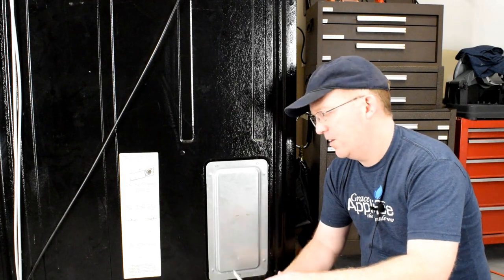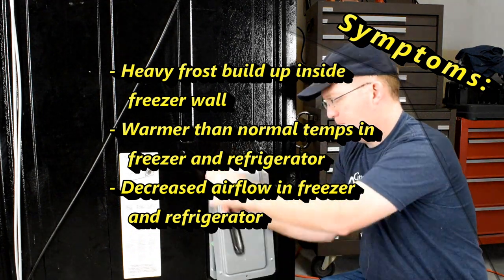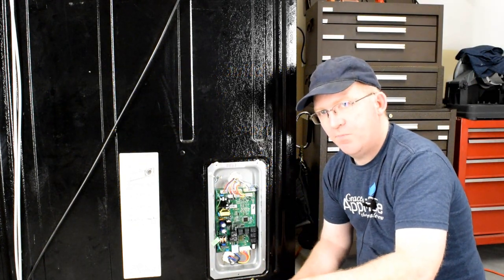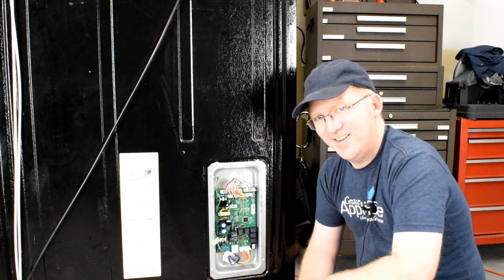With your quarter-inch nut driver, remove the three screws on this back panel. Go ahead and set that aside. For these tests, the refrigerator will be unplugged.